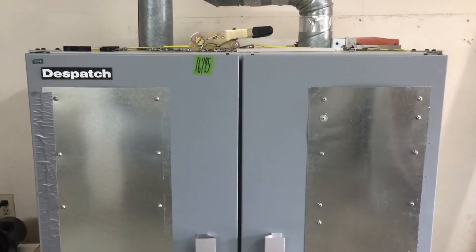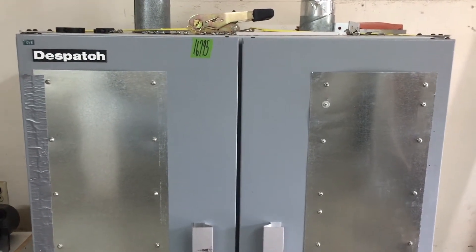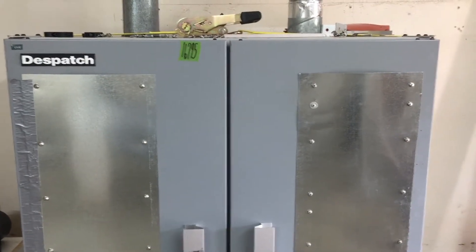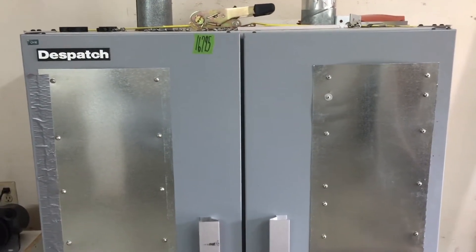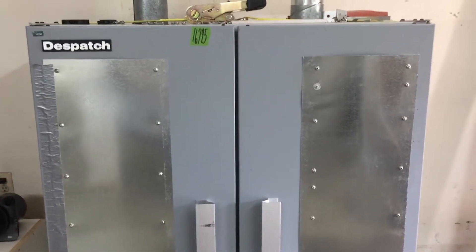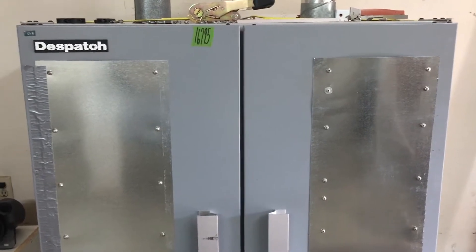This video explains why drying polycarbonate or Lexan is super important. First, this is our oven for drying polycarbonate and Lexan material. If you don't dry it, you get terrible results — I'll show you what that looks like in a minute — but first let me explain this oven.